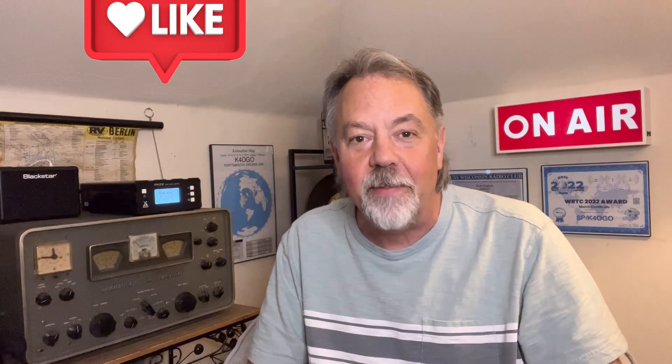Well, I hope you found the video informative. Maybe you enjoyed it. If you did, please like and subscribe. Until next time, I'm Walt, K4OGO — 73, my friends.